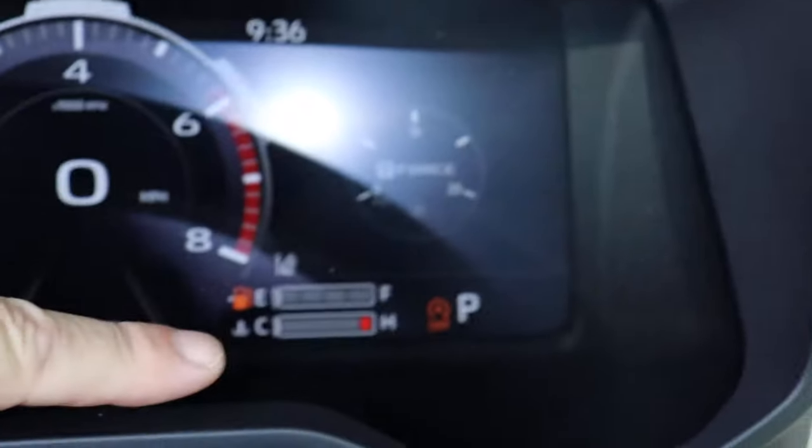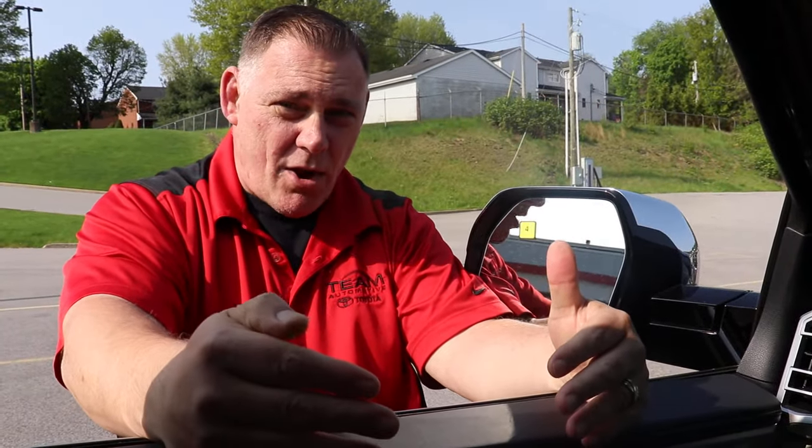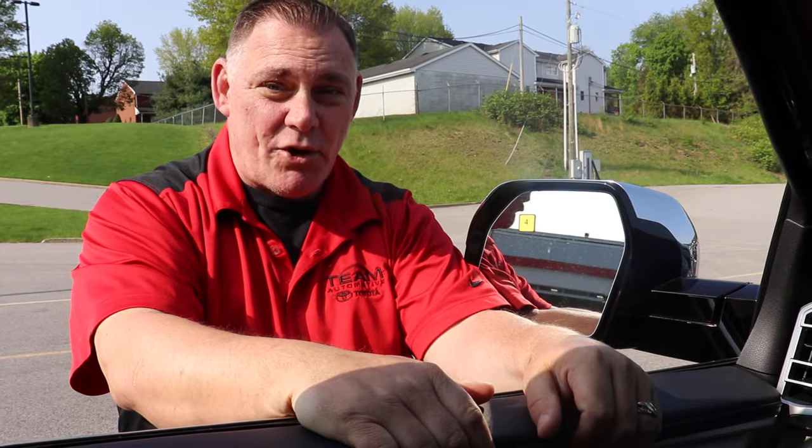You'll hit that and then on your dash it'll show that it's off. Now, every time you start the vehicle you're going to have to hit it again, because when you turn the vehicle off and turn it back on it's automatically back on again, so you'll have to hit the button again each time you start it.